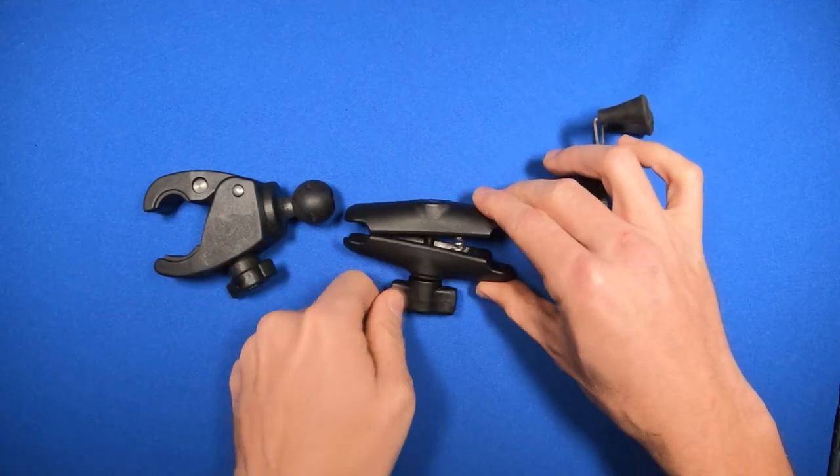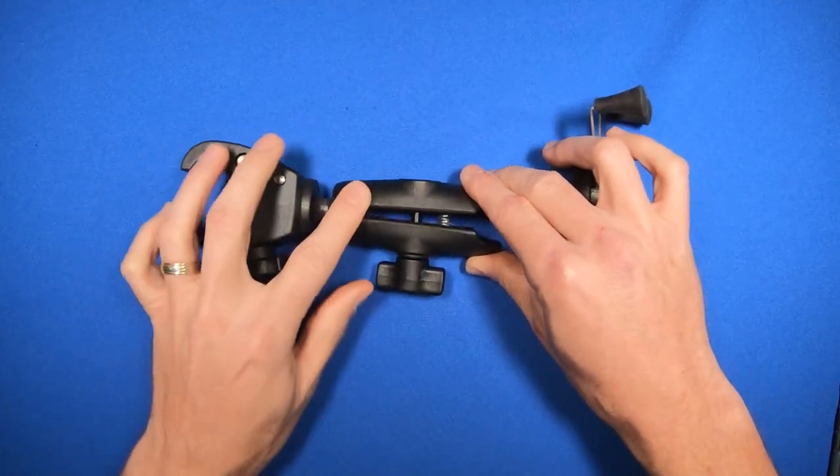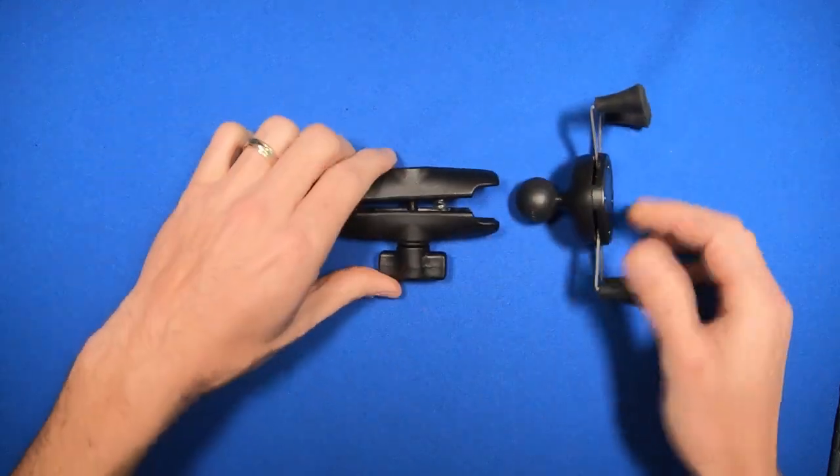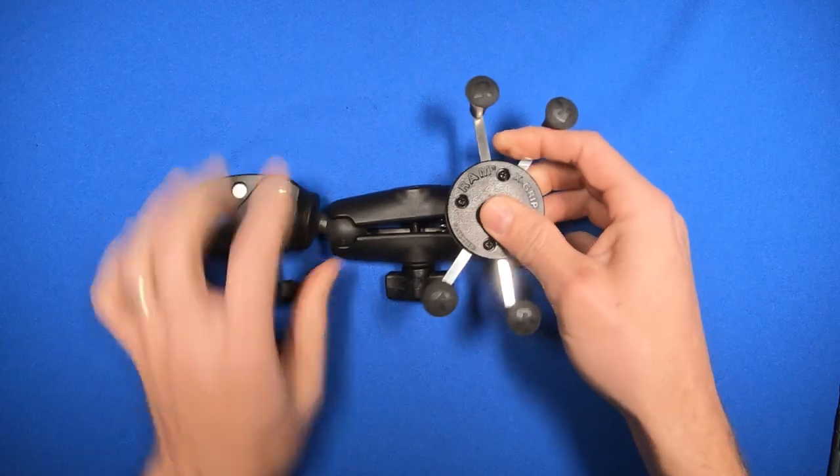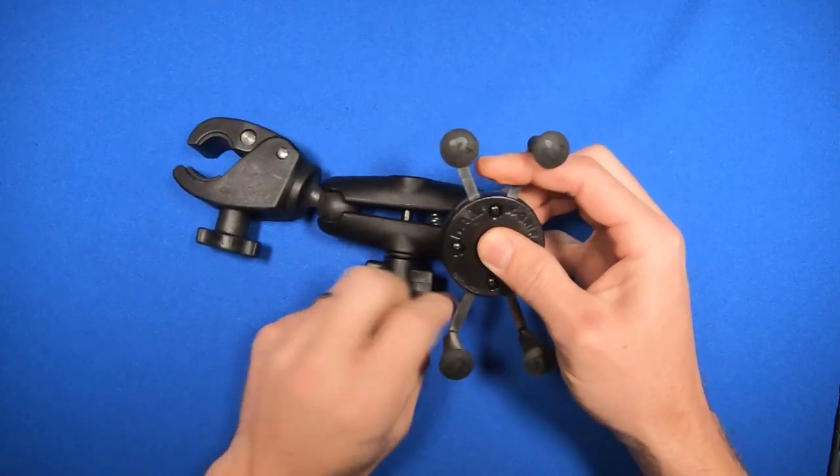Loosen up the arm to where you can put the socket onto the ball and put the other side in. Then you can tighten up the wing nut.